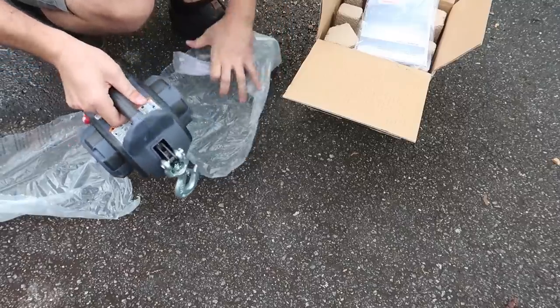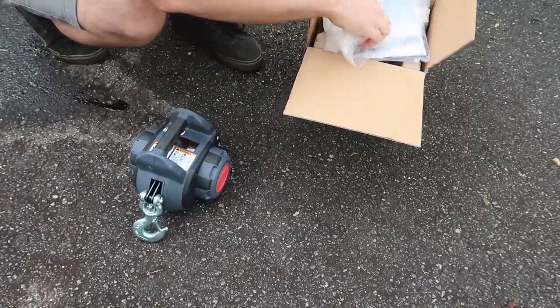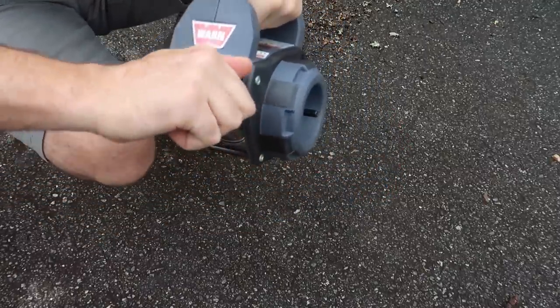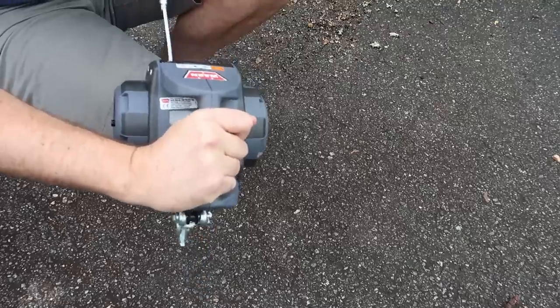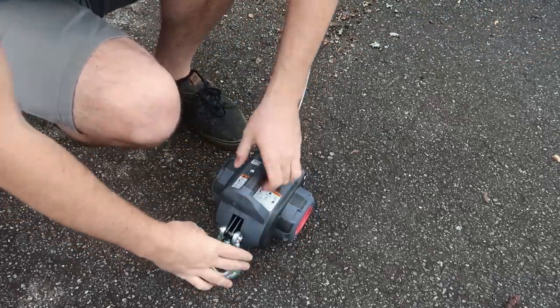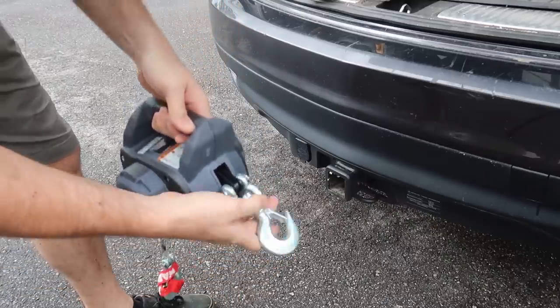No need for any kind of assembly, ready to go. To release it, all we have to do is open it like that — it pulls up, there you go. Let's try to pull something up. Pretty cool swivel hook.